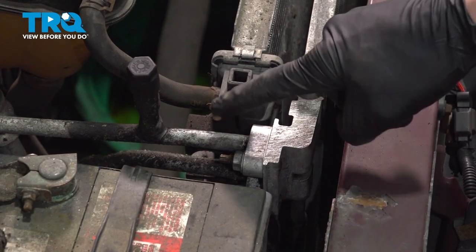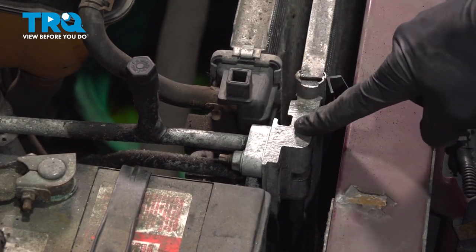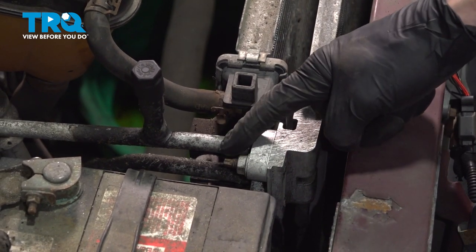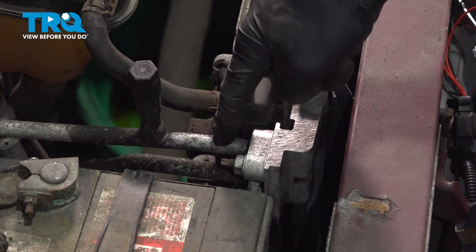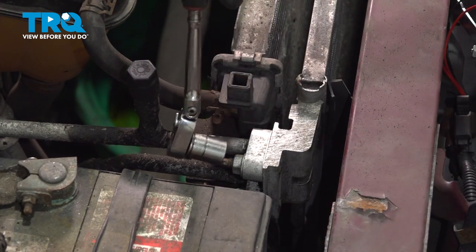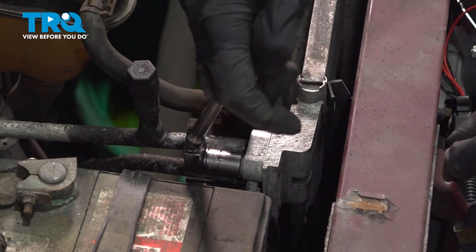Now we can move along to removing the air conditioning lines from the AC condenser. You want to be extremely careful when you start removing these — there could still be a little bit of pressure inside of the system. We'll use a 13-millimeter socket to remove each of the mounting nuts.